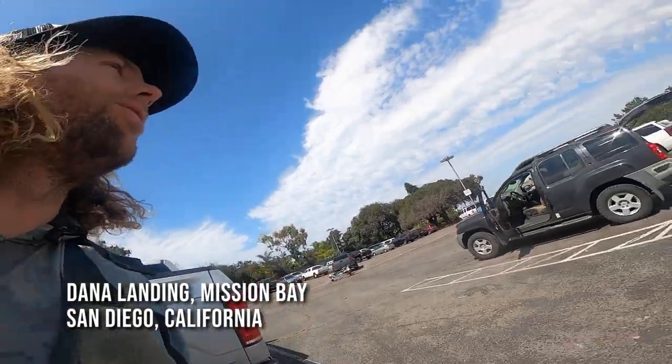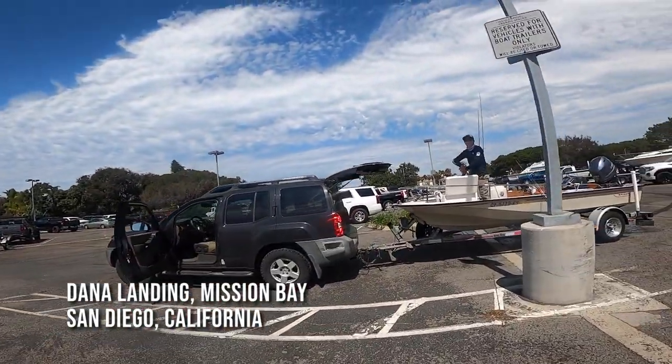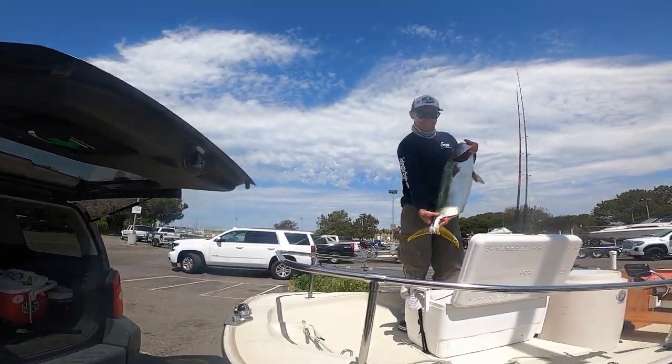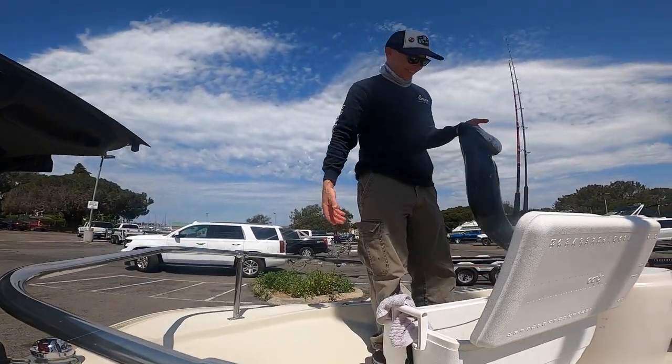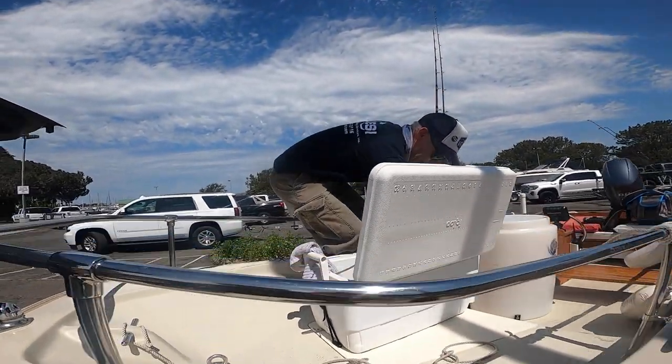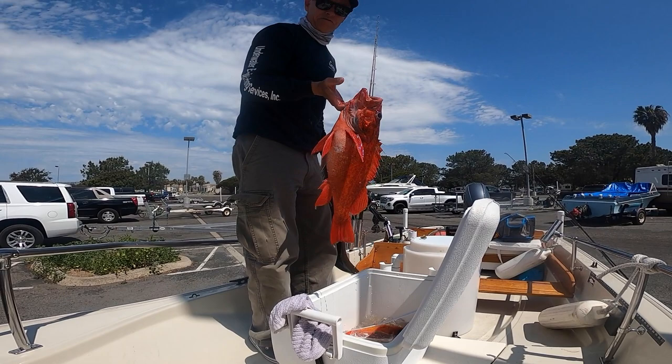So here we are, first day of April. Brian's got himself a nice yellowtail — that's what I'm talking about on the tube bait! And then we got the rats here too, so we got some nice rats.